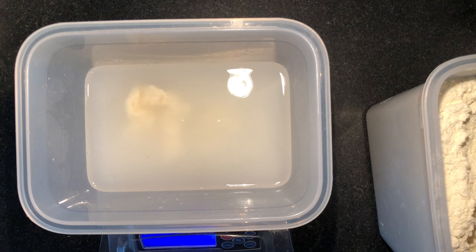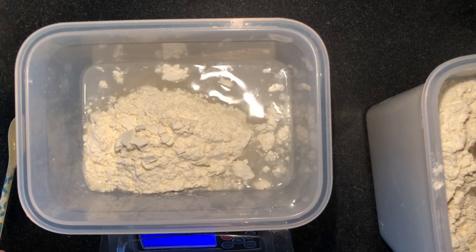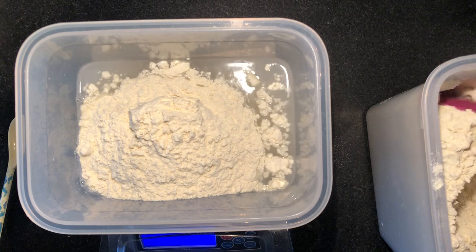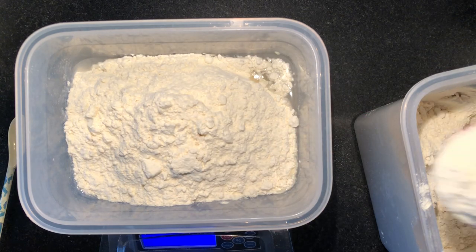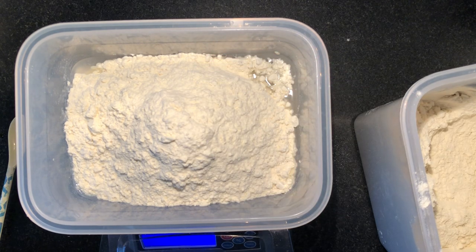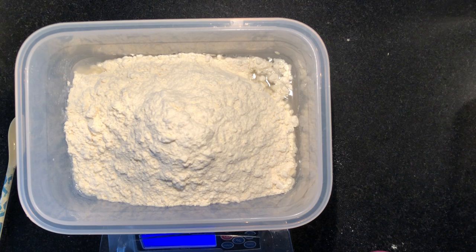Don't forget to zero out your scale — don't leave any spoons in there before you zero it out and take them out, because that will mess with your weight. 590 grams — this will make one good loaf.